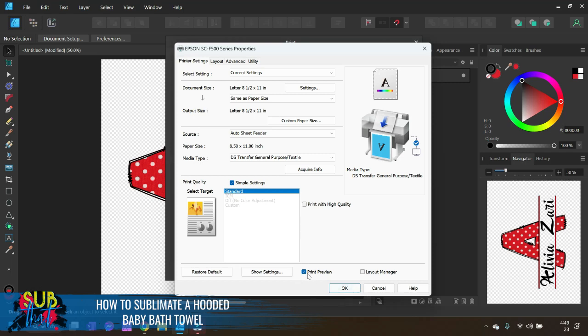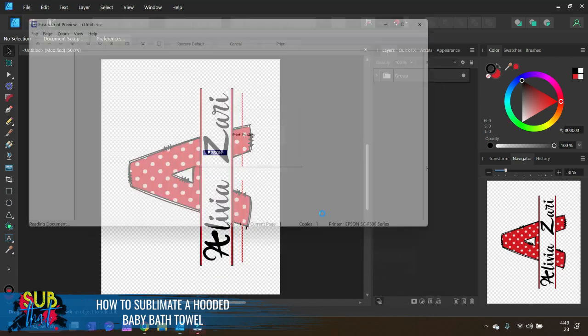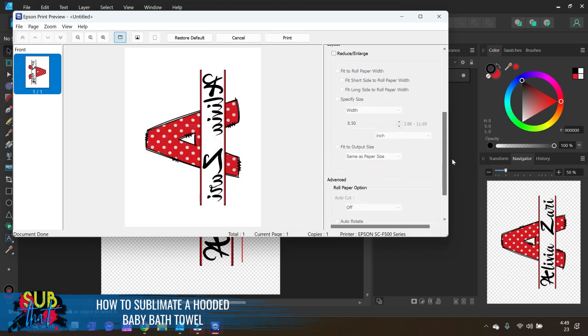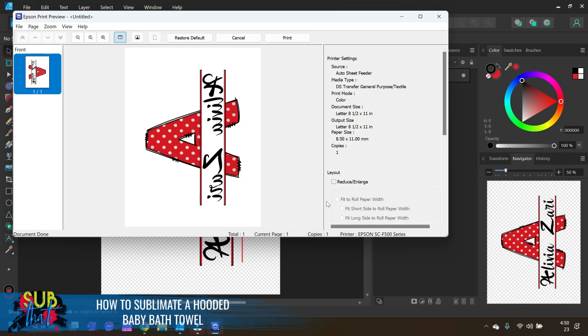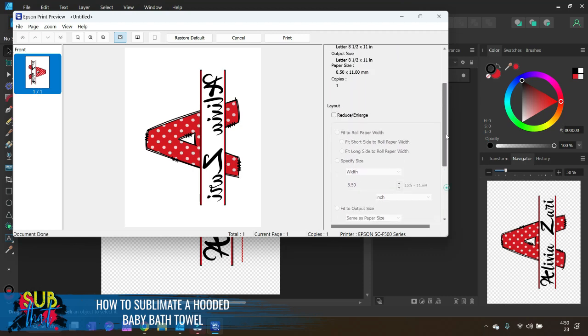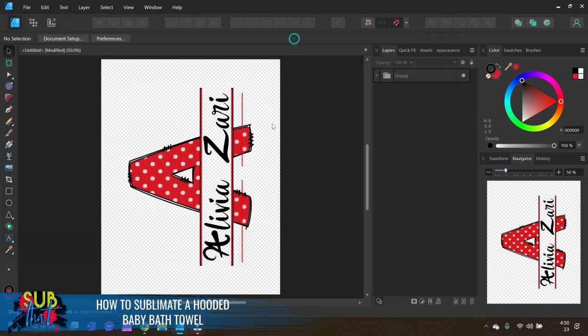If you have Print Preview checked, a pop-up will appear when you click OK. You don't have to use it, but it shows options like reduce/enlarge and roll paper settings — nothing we specifically need today since we're using letter size. You'll notice the design is mirrored — that is the default when choosing the textile option. Go ahead and click Print to send it off to the printer.